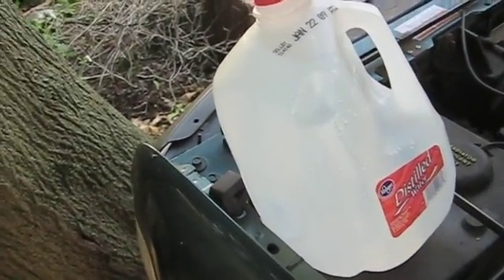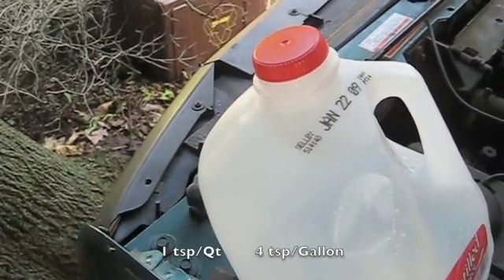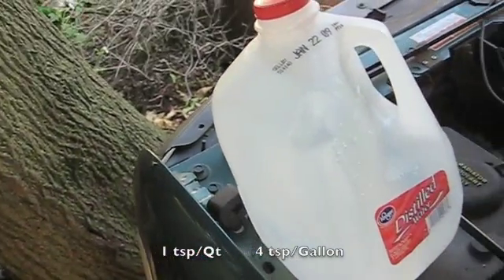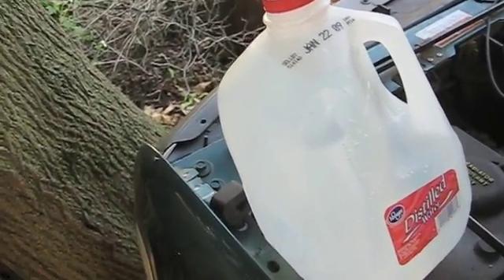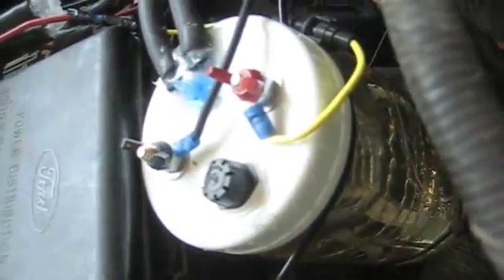I put one teaspoon per quart of water, so there's actually four teaspoons of baking soda in a gallon — four quarts in a gallon. But when I got out here and looked, the water level is right there, so I have absolutely no need to fill it.